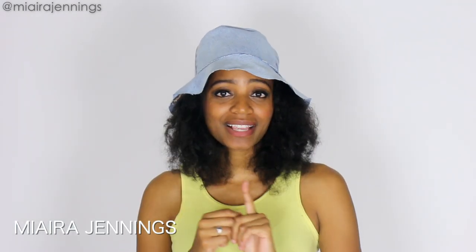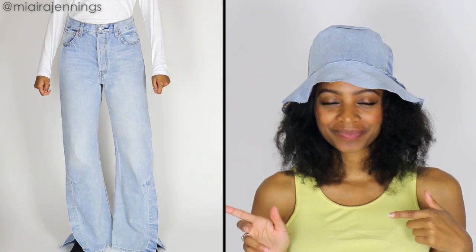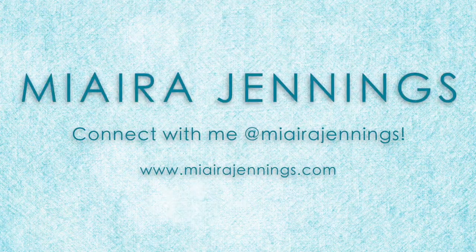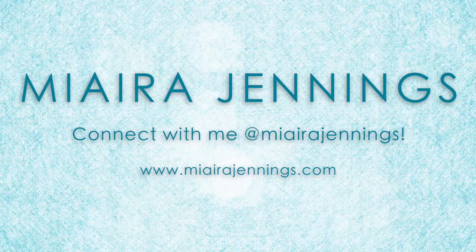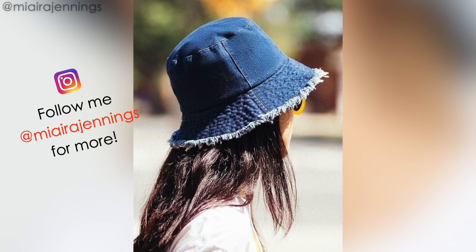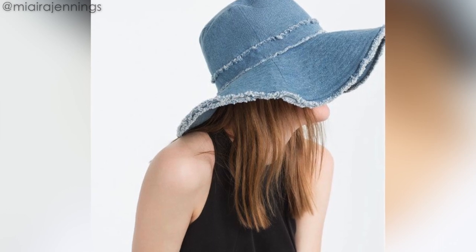Hey everybody, welcome to my channel. I'm Miera Jennings and in this DIY video I'm gonna show you how I turned this into this. Stay tuned. By now you already know I see something I want to DIY, and these denim hats are giving me 90s vibes, which I love. So that's what we're gonna make today.